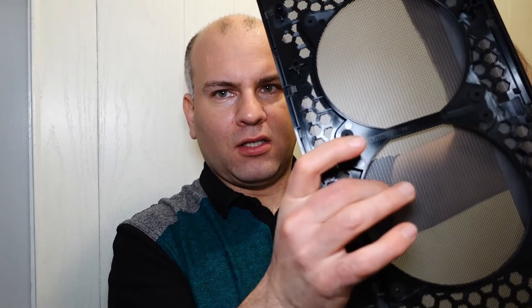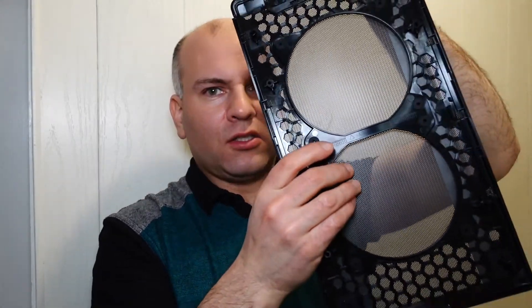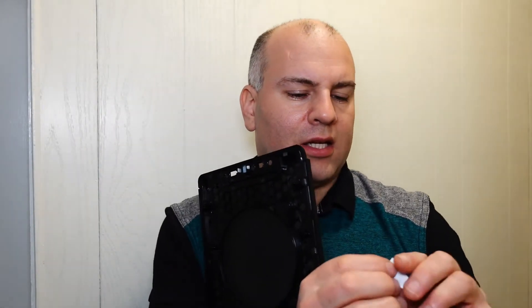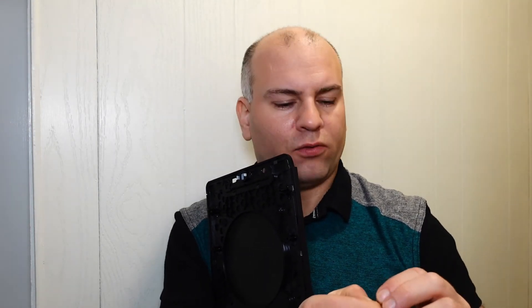The top panel of the case is a little stiff but not completely rigid, which can cause some flex noise. To fix this, you can go underneath and stick insulation foam — the kind with a sticky side used for door insulation — underneath the panel to dampen that flex.